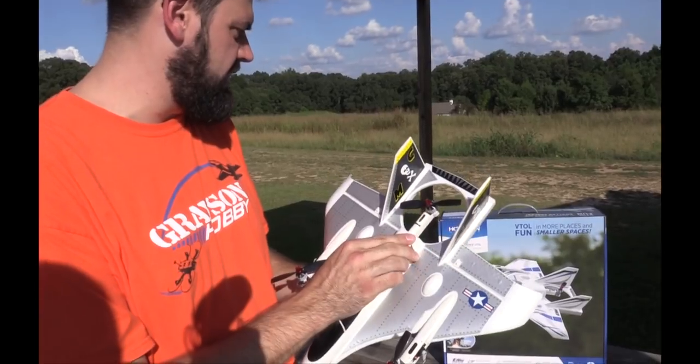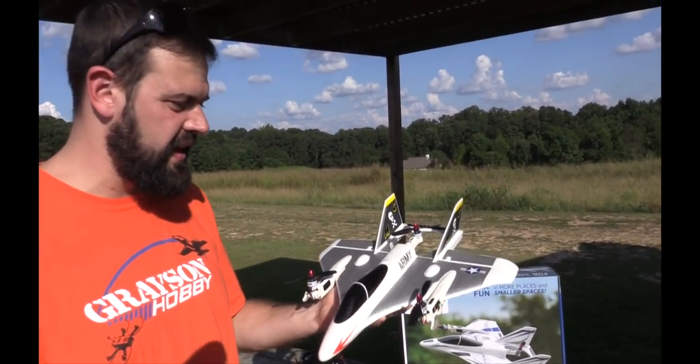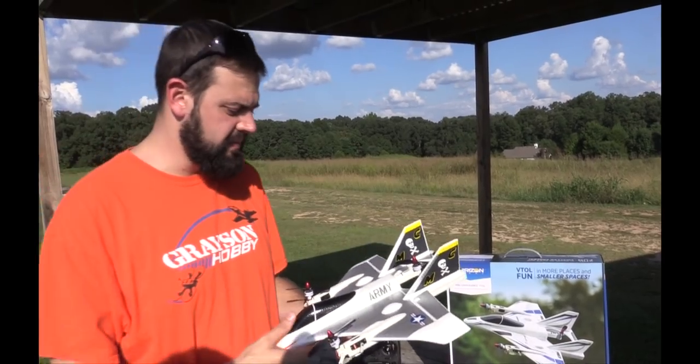So this is the new E-Flight Mini Convergence. Everybody knows the big one, so this is now the mini one that can fly in smaller areas. The whole idea is that possibly now you can actually fly in a neighborhood, maybe. Stuff like that.